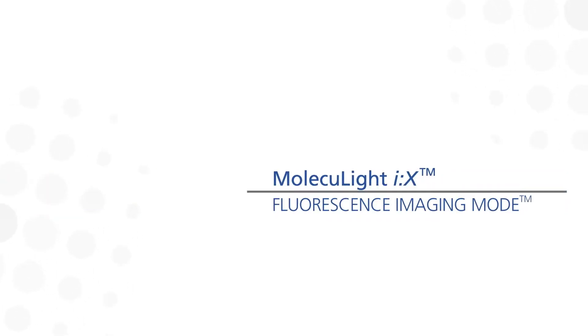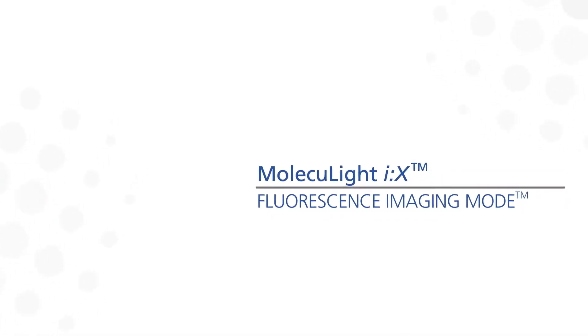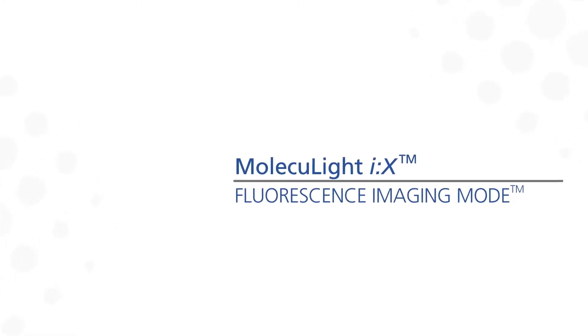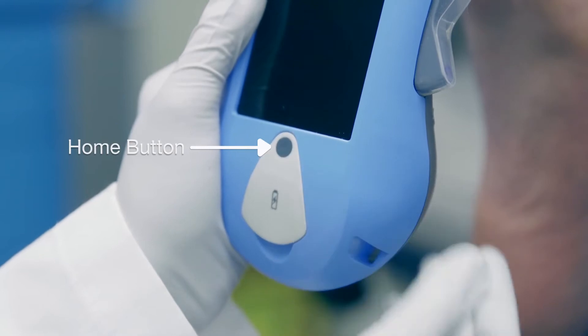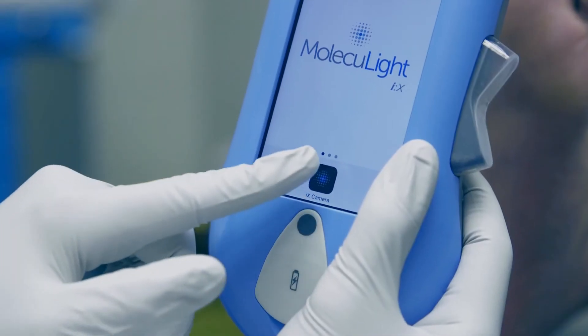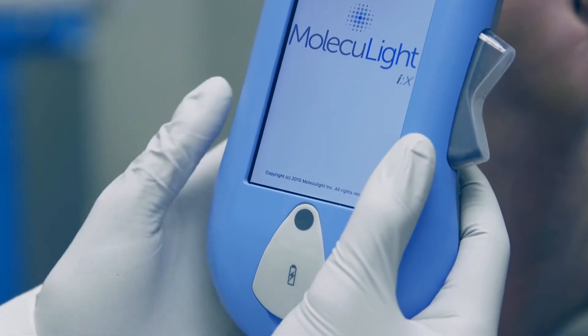Taking a fluorescence light image is quite similar to taking a standard light image, except a fluorescence image allows for visualization of bacteria. First, press the home button to turn on the display screen, then slide the slider and select the iX Camera app, but now turn the room lights off.